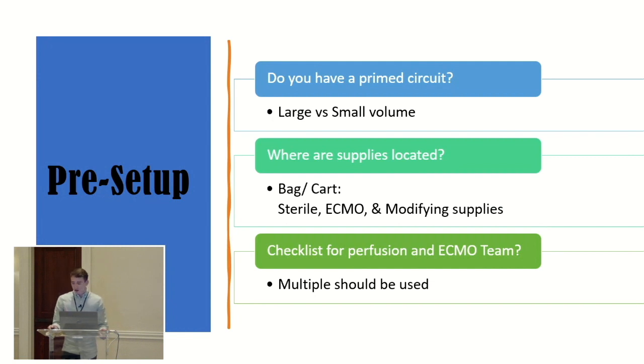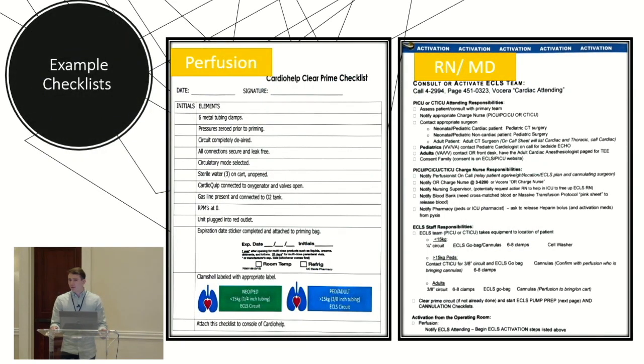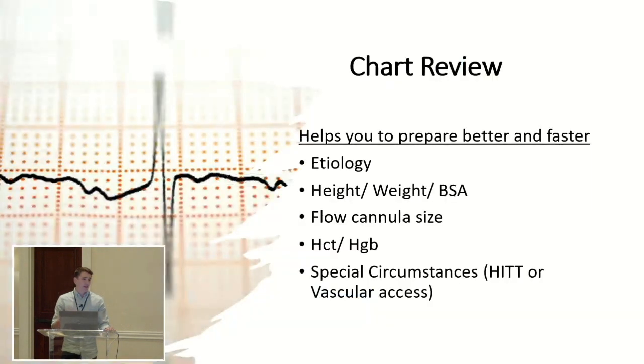Checklist, checklist, checklist. At UC Davis, they got a platinum award from ELSO this year — one or two in the country — and a lot of that was due to the number of checklists they made. They made checklists for perfusionists — pretty standard — but also for RNs and physicians. As we went through scenarios like VA versus VV versus emergency management, it was all on a little ring on the ECMO pump that you could walk through. It was really beneficial, especially since one of those top ones is called 'call the perfusionist' because that was forgotten several times.